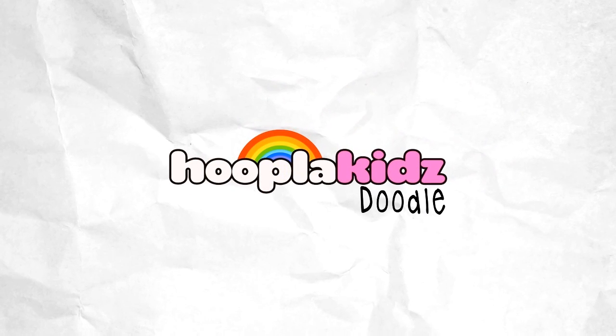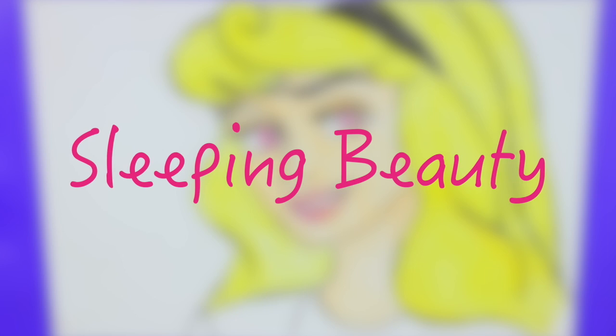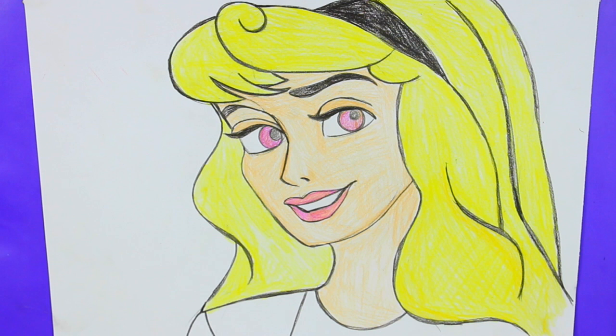Hello everyone and welcome to Hoopla Kids Doodle. Today we are going to be drawing the beautiful Sleeping Beauty. Doesn't she look great?